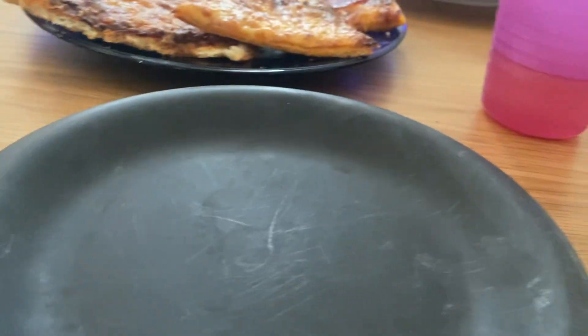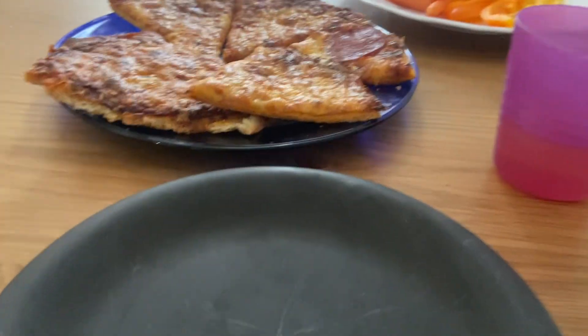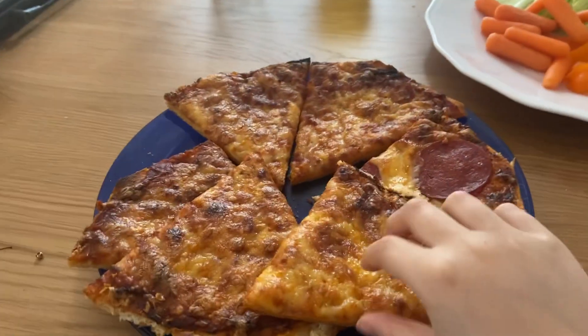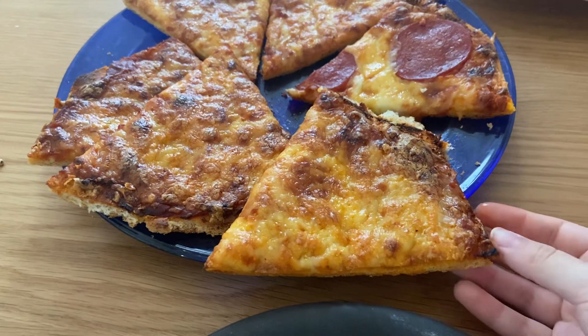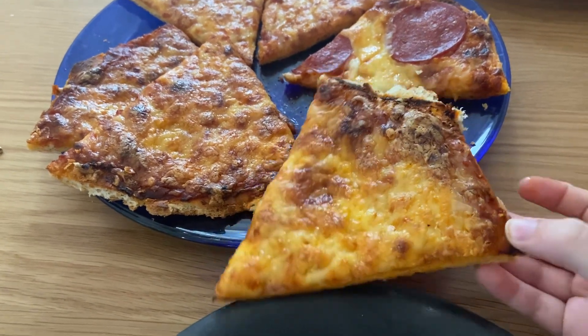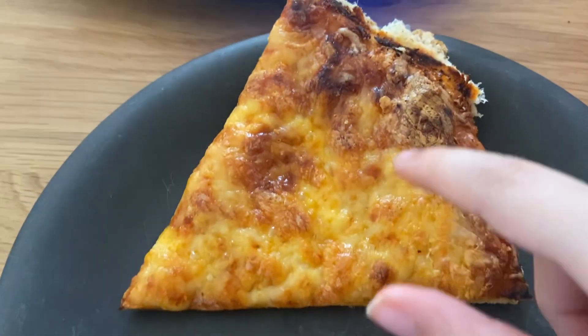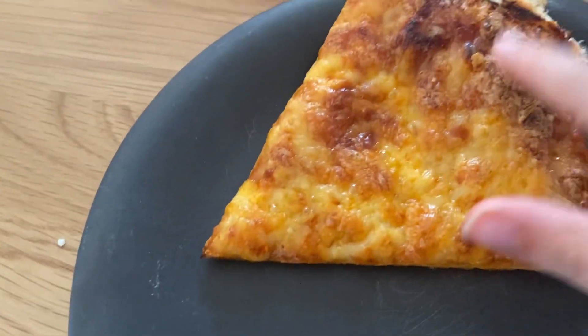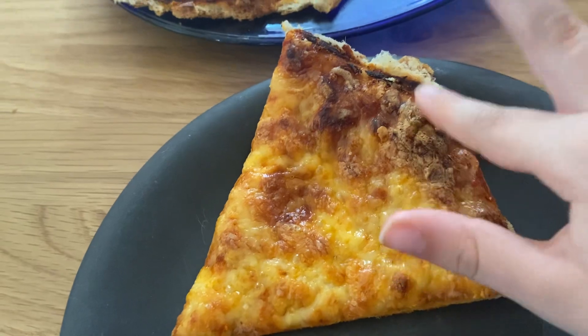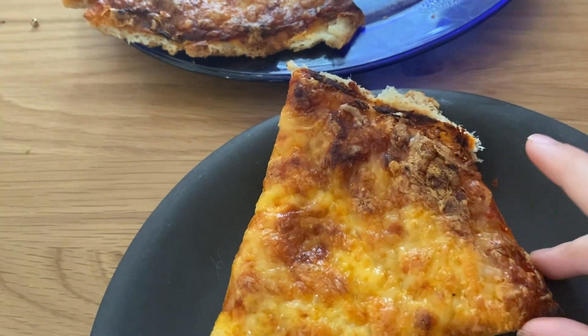Hi guys, it's D-Bits and we are in part 2 of tasting this pizza. Ow, it's hot. Wait, why is it cut like that? Looks odd and it's crunchy.